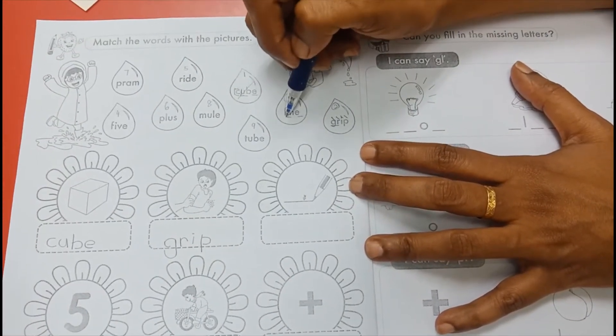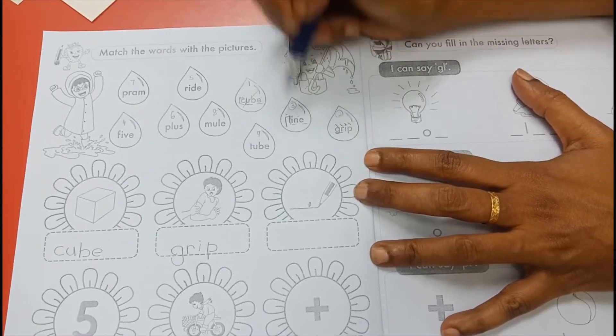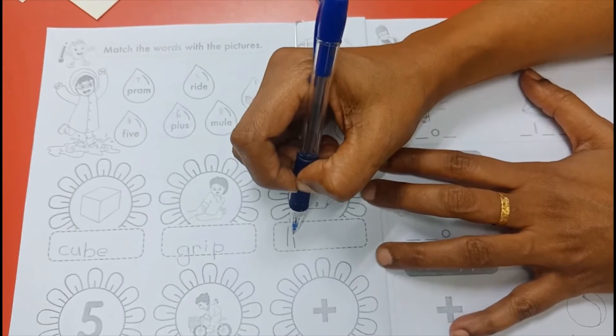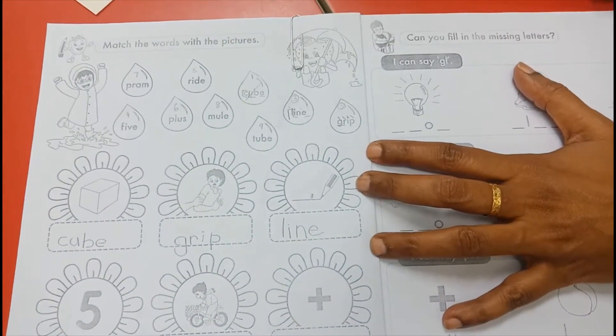This is number three. I-E, I. Line — L-I-N-E, line. This is answer number three: L-I-N-E, line.